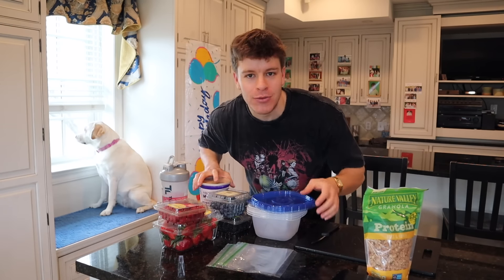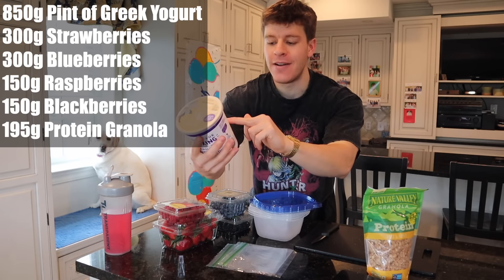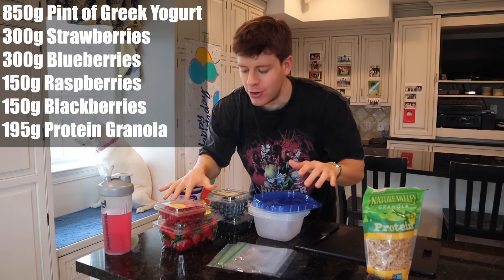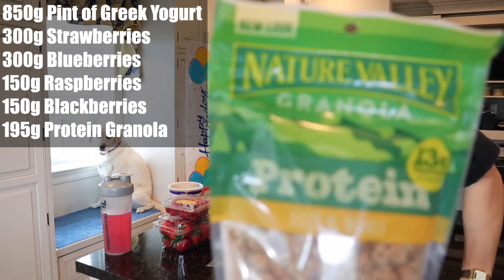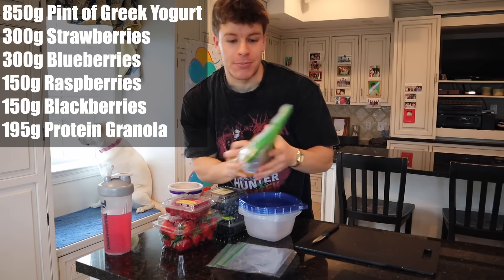First, we're going to be making some protein parfaits — protein yogurt parfaits, or whatever you want to call them. We've got some Greek yogurt right here. This is the Dannon Light and Fit Greek yogurt vanilla — very common in most grocery stores; I get all this from Kroger. And then we've got some protein granola. This is the Nature Valley version, which is 13 grams of protein per serving.